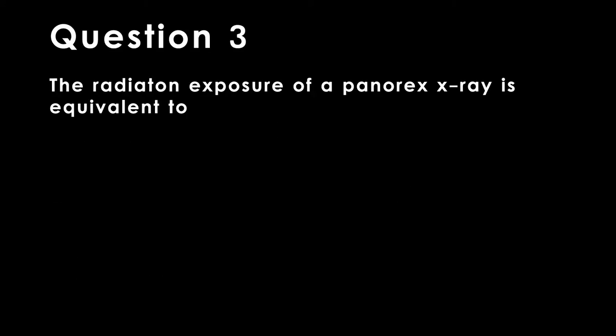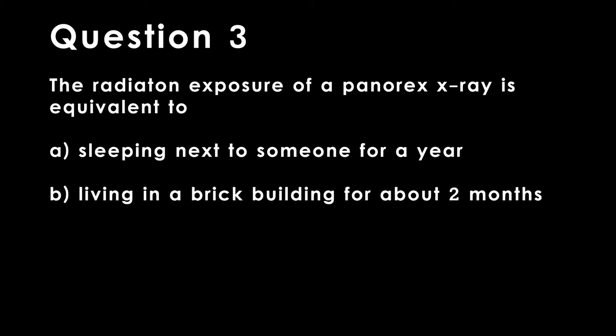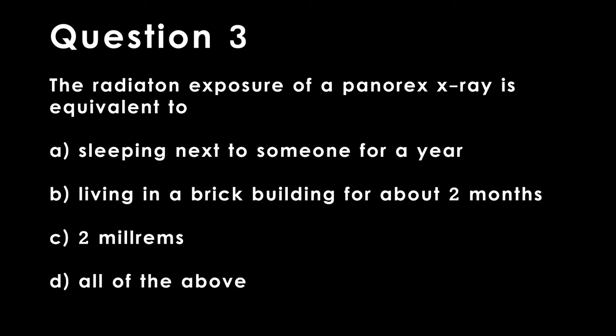Question 3. The radiation exposure of a Panorex x-ray is equivalent to: A. Sleeping next to someone for one year. B. Living in a brick building for about two months. C. Two millirem. D. All of the above.